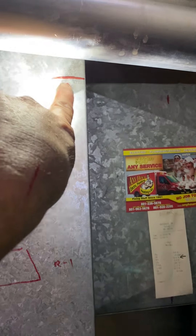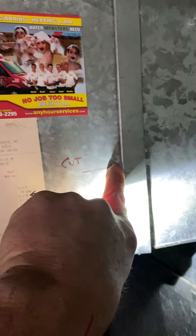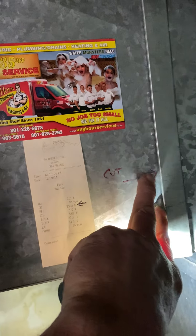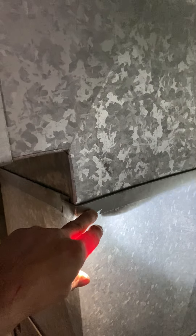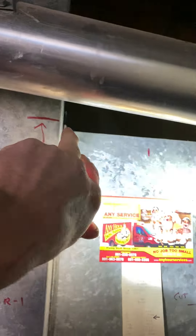I gave you a cut line right here and a cut line right here, so you're just going to remove this piece. You're going to reuse all this. Add a 6-inch extension on this here, use the 90 up here, and add a starting collar on this side.